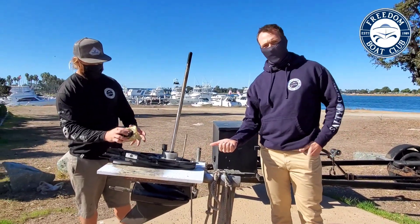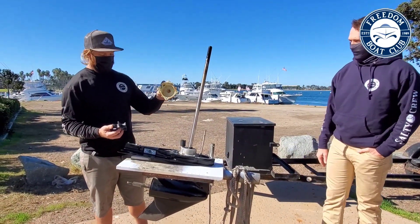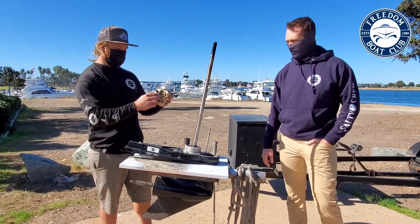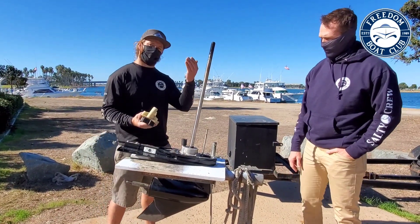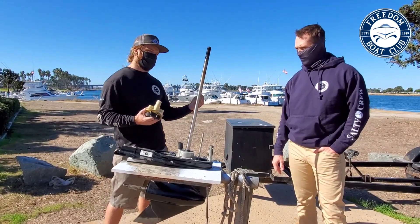Sean's got a lower unit taken apart so you can see some of the components. We've got the housing here and the impeller. The impeller goes inside the housing, sends water up through the tube into the motor, cools it down, and sends it back down out the propeller.